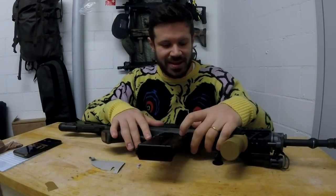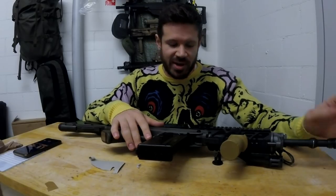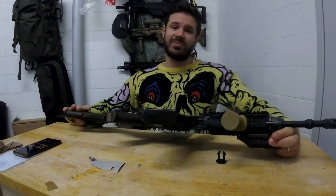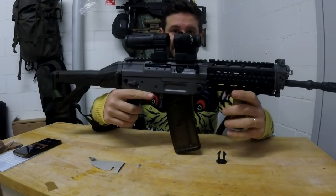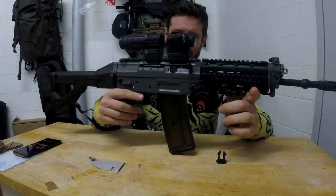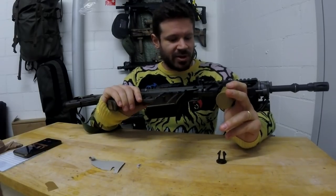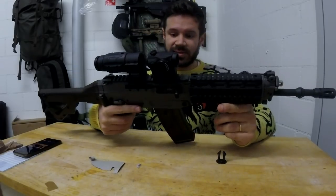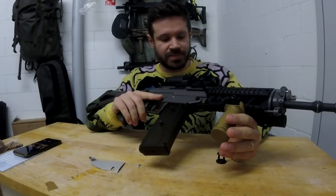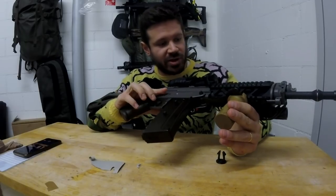Good morning everyone. I'm back today with a video on a gun that I actually released just a couple of days ago, but I had to take it down because I was not so satisfied with how it turned out. Today I'm gonna talk about this new bad boy, a gun I just purchased a couple of months ago. Without further ado, let's get into it.